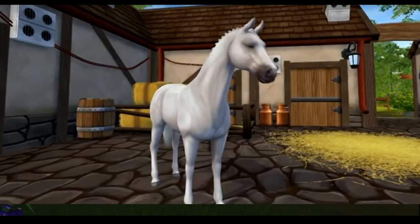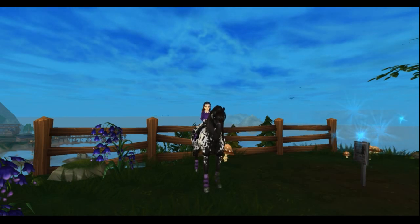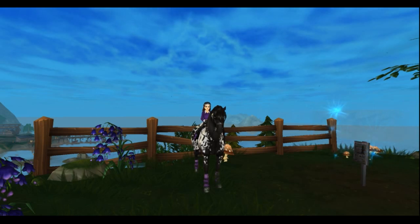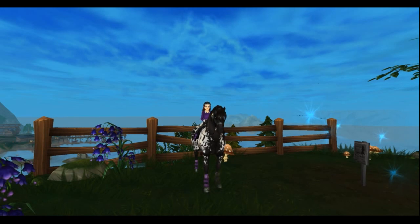It looks like the horse from the Loretta, but I do see myself riding it in the future. The other horse — I think the dappled grey one — is absolutely my favorite. I will show you guys why.